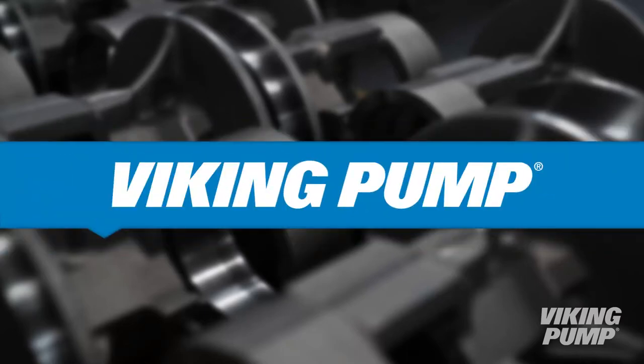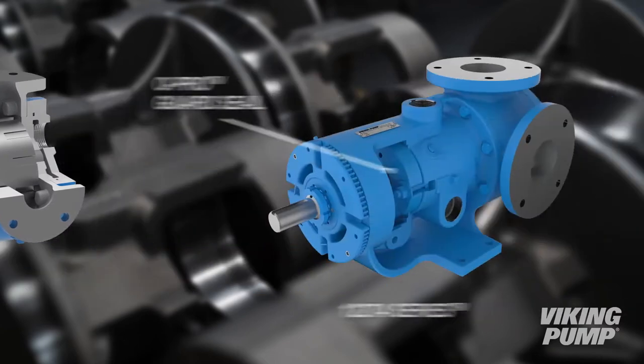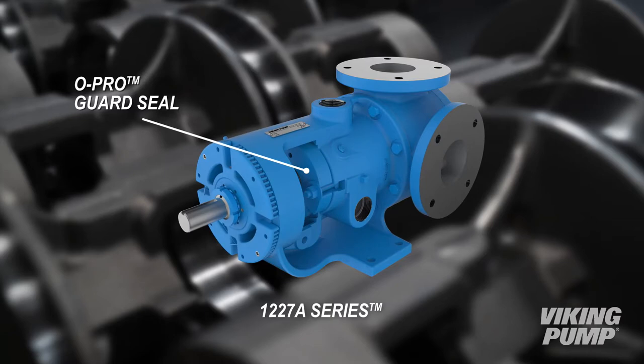Welcome. This video will guide you through the process of converting a Viking Universal Seal Pump with Packing or Mechanical Seal to one with an O-Pro Guard Seal, like those used in Viking's 1227A Series Pumps.